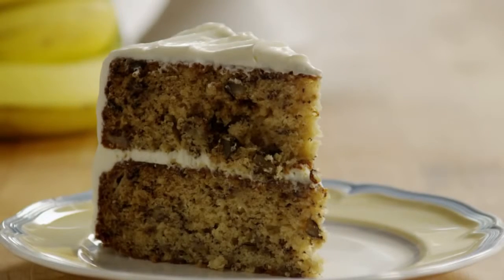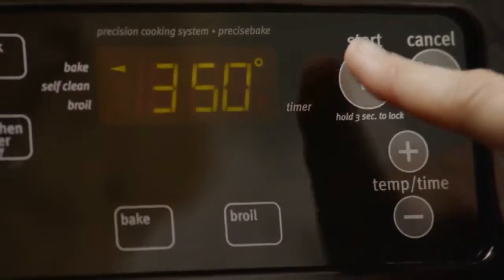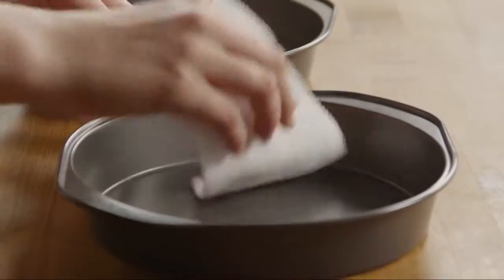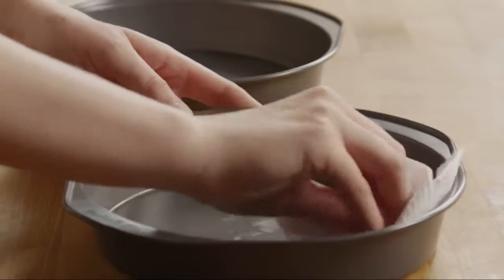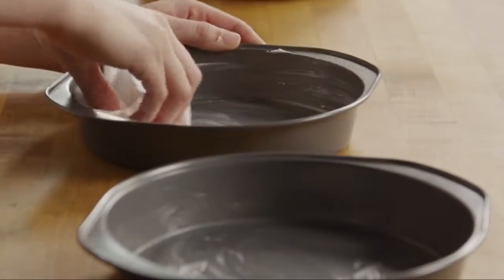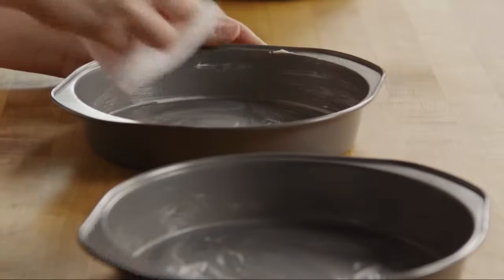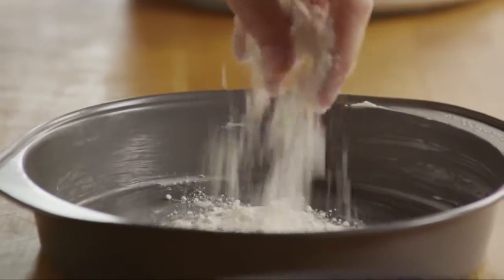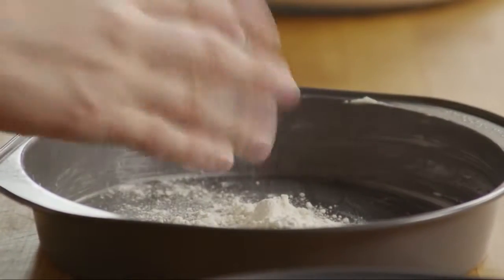To make this A number one banana cake, we'll start by preheating the oven to 350 degrees. Next, lightly butter two 8-inch round baking pans. If you prefer, you can bake this cake in a 9-by-13-inch baking pan or a bundt pan — just make sure you adjust the baking time accordingly. Coat the buttered pans with a light layer of flour.